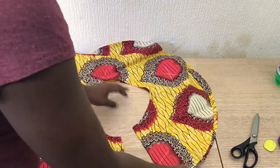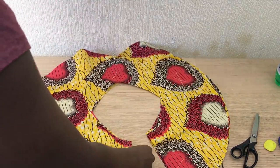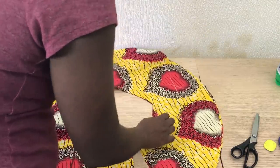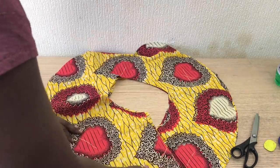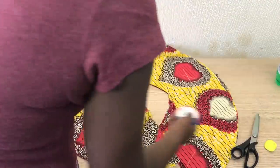That's the lining — I'm adding it on top of each other. Line them up — right side with right side. I still don't know the right term but yeah, right side with right side.